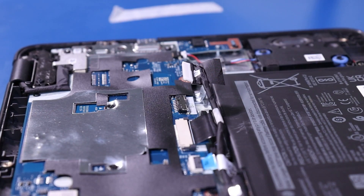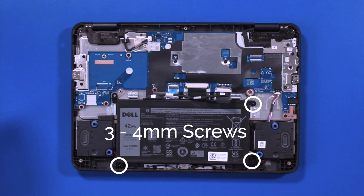Pull back to unplug the battery from the motherboard. Remove three four-millimeter screws from the battery.